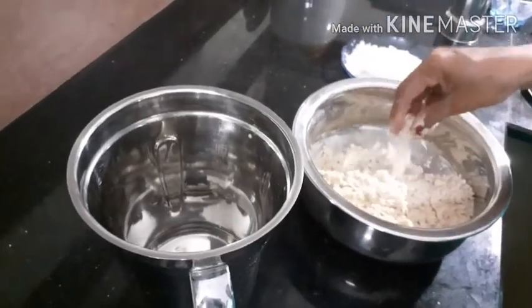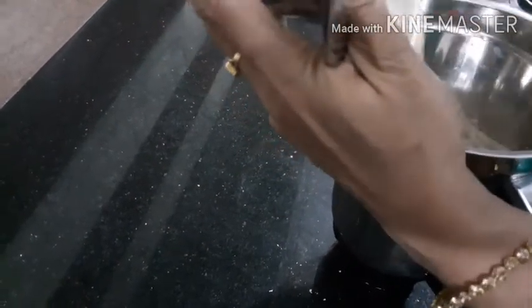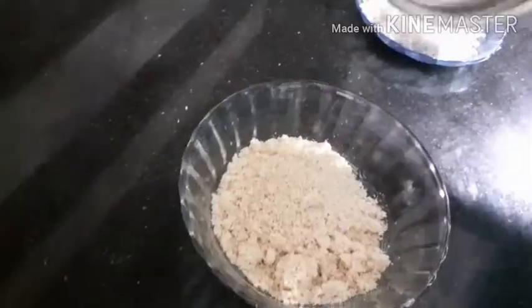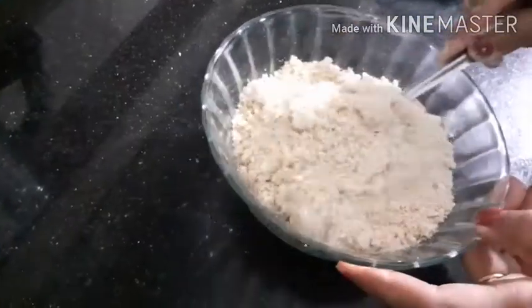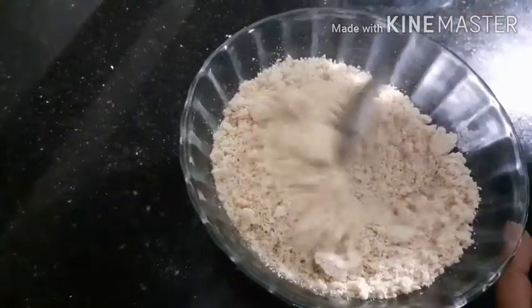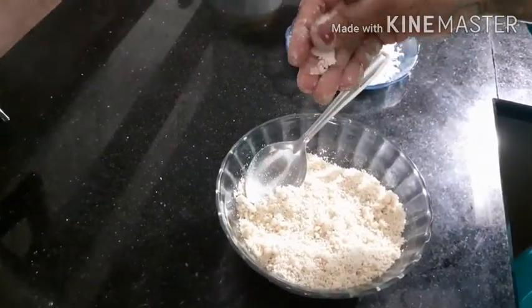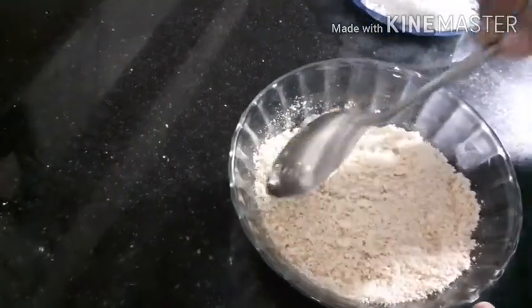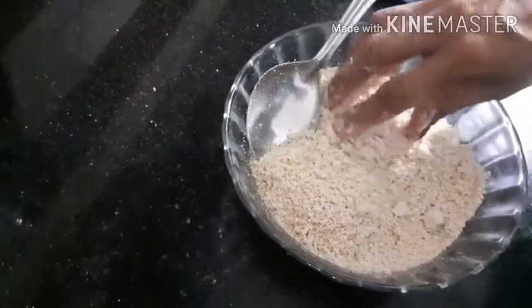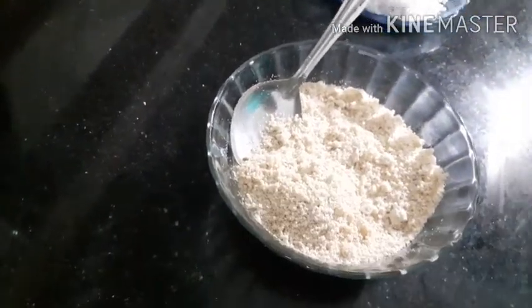Now add the powder to the mix. Put the powder to the mix. Now add the flour to the mix.